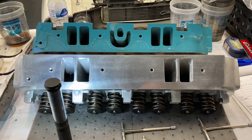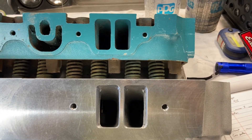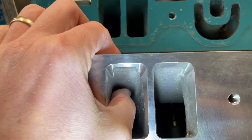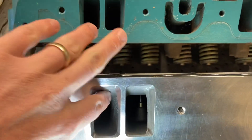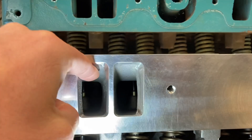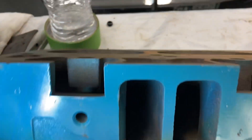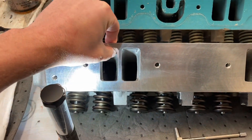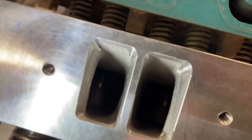Here they are side by side — you can definitely tell the Edelbrock ports are opened up a little bit more. The floor of the port, I have these heads upside down, is a lot thicker and there's more of a steep angle. So if you looked at the slope of that versus the slope of this, the actual angle is opened up some — they raised those floors up compared to the stock ones. I'm going to take my calipers and get that thickness, measuring the center wall thickness. They went ahead and did a quick gasket match with their machine.